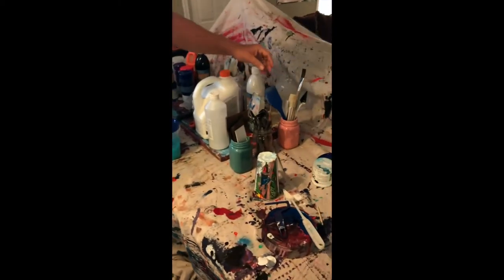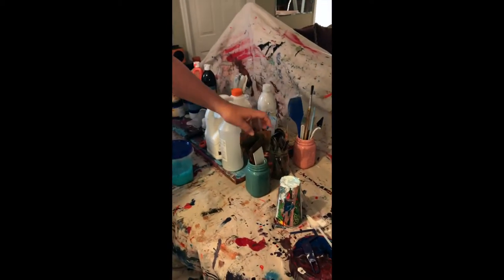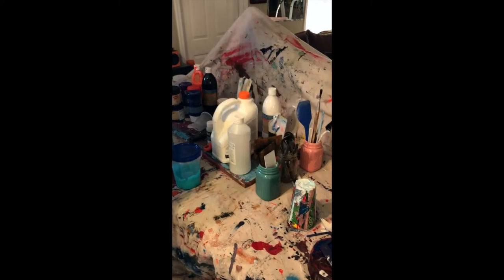You need your whole collection of spoons for mixing, and you need things to paint with, such as flat surfaces.